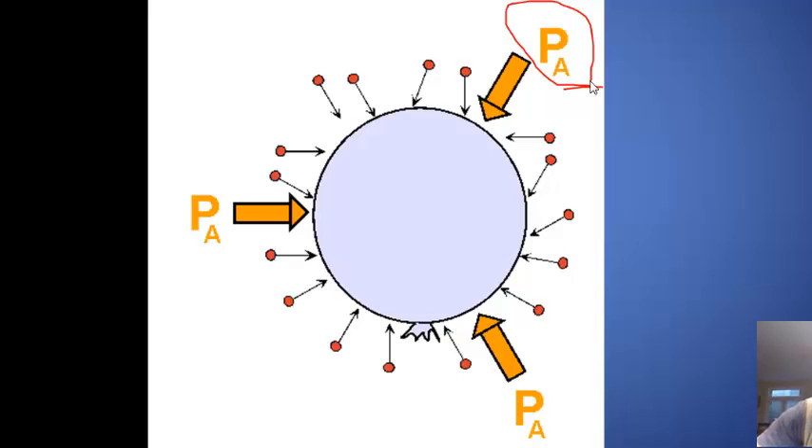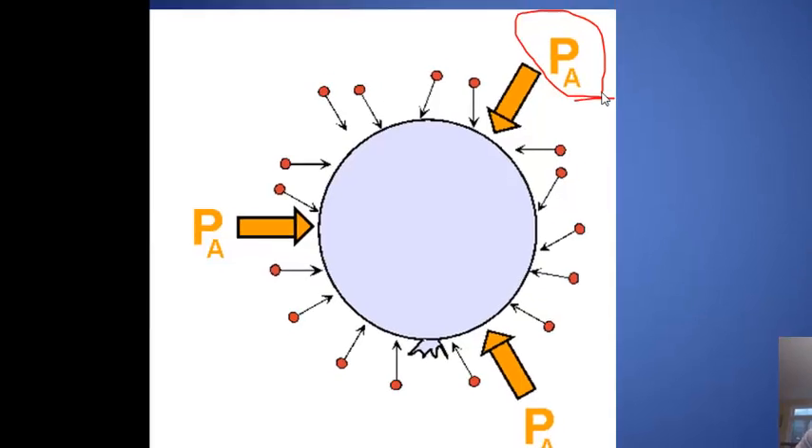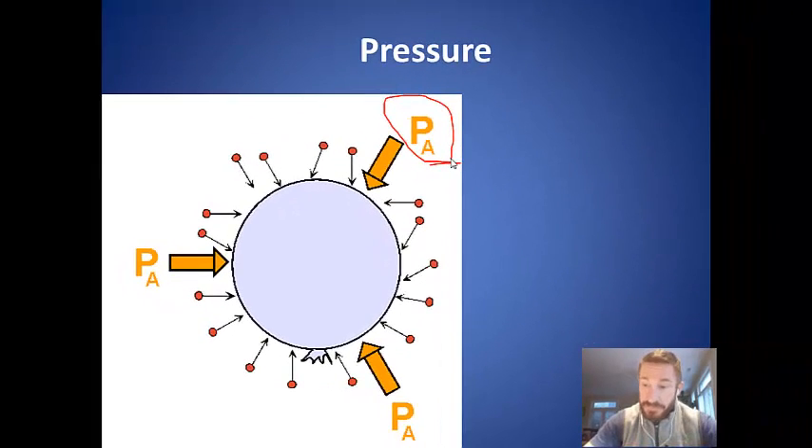We don't really typically think about air pressure until it changes. For example, our ears pop when we're in an airplane or an elevator when we rapidly change altitude. We also use air pressure every time we use a straw, because when we drink through a straw, we decrease the air pressure in the straw by removing air, and then the pressure of the atmosphere pushes the liquid up through the straw — and that's how we drink.